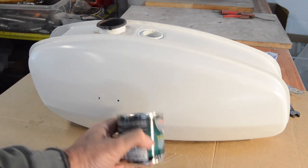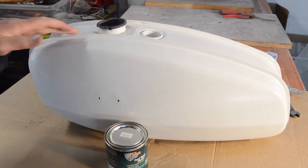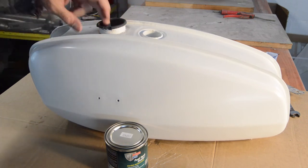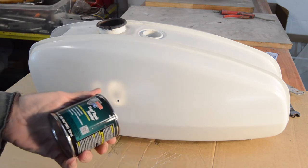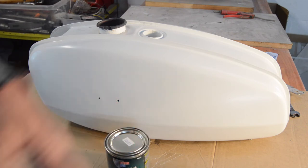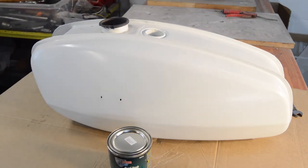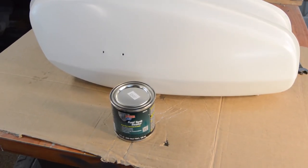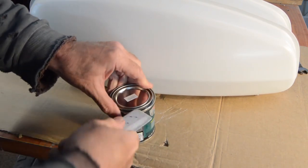Fortunately in the interim, the tank sealer has arrived. I'm using Por-15 this time - I haven't tried this product. I've used lots of different tank sealers and to be honest they've all been successful, so I'll give this one a go. The tank is completely dry, has been rust treated, cleaned - all the debris out of it that I'm aware of. So basically we have to open it, stir it, pour it in, make sure it's well distributed around the tank and then drain - and that's it. Let's open it up and see what it looks like.